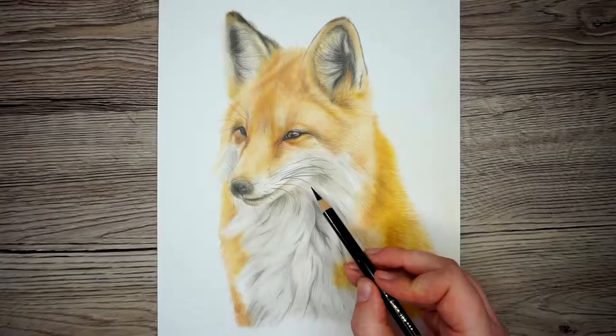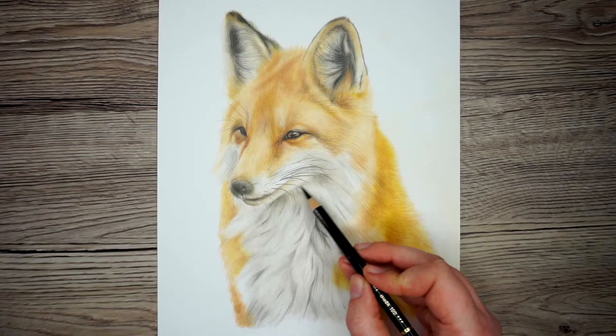Hi guys, today I want to talk about a way that you can speed up your colour pencil drawing without sacrificing the quality, and I'll be showing you by drawing this fox.